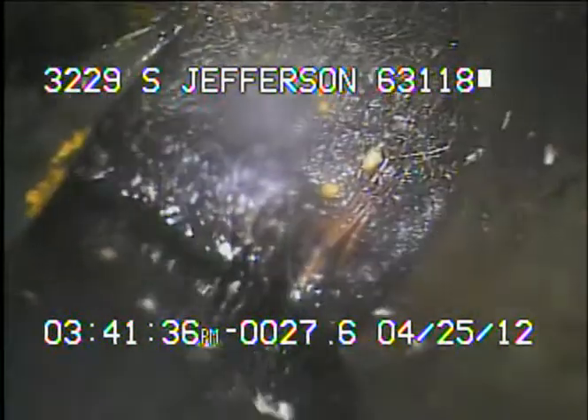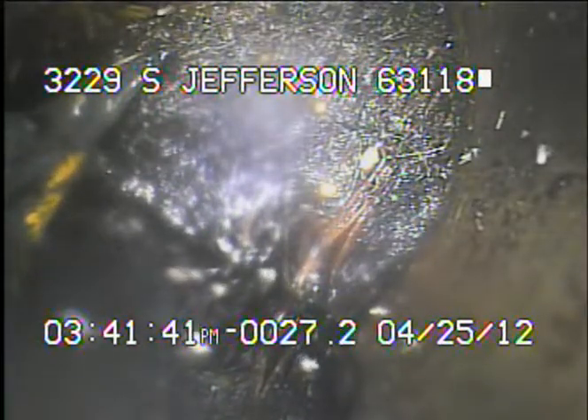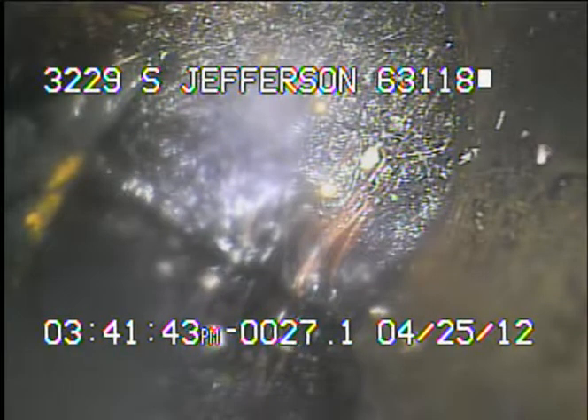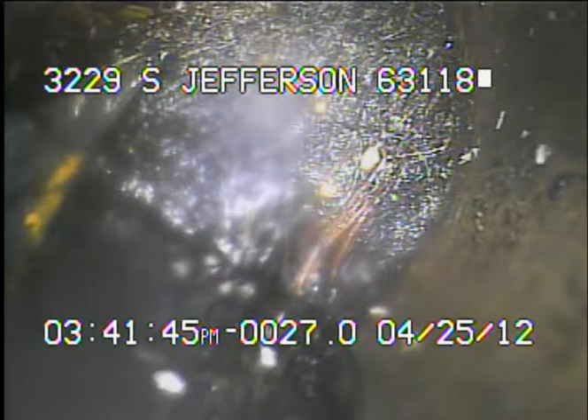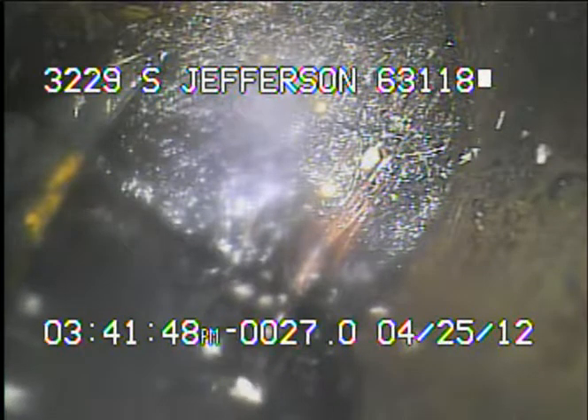I was able to locate this spot. This spot is a six-inch yard vent riser. It's in the backyard of the residence, next to the actual fence. I went ahead and uncovered it and marked it with green fluorescent paint.